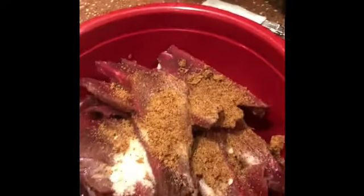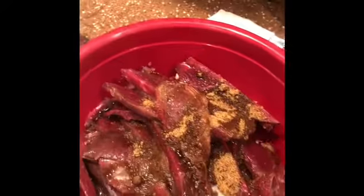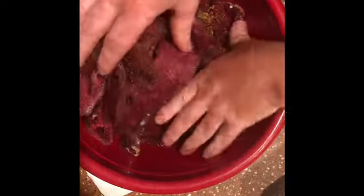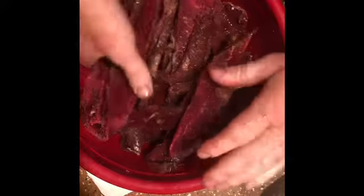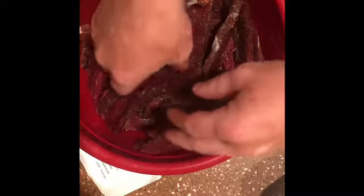And then this is, to taste, some Worcestershire sauce. Bear with me — this meat is still a little bit frozen, so it's not going to be the best, but I'm just massaging it into this meat the best that I can. All the meat needs to have that seasoning and curing salt on it, just in case we need to dehydrate. If it doesn't get full penetration and doesn't pull all that moisture out, it'll be at least cooked, so it's safe to eat.